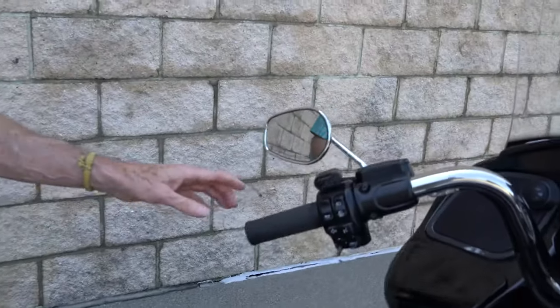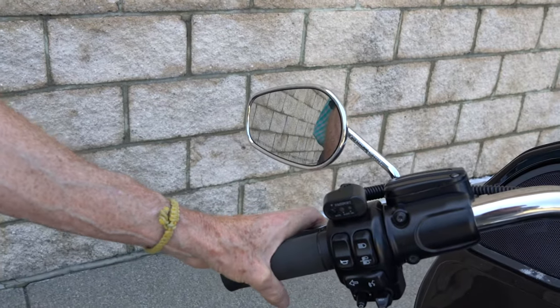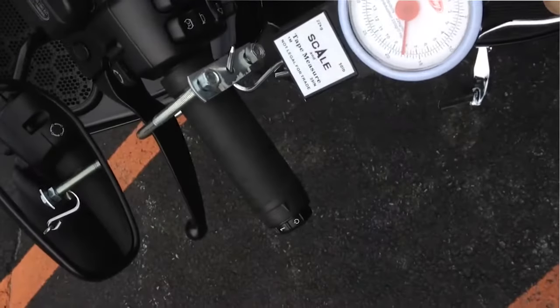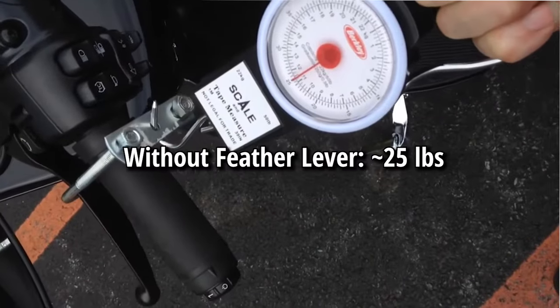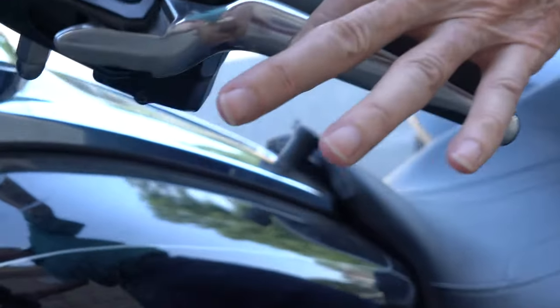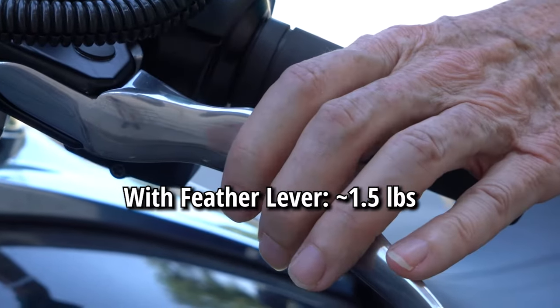We trademarked it Feather Lever because it's so easy to pull it in. Right now with the engine off, it'll take about 25 pounds to pull it in, which is pretty much the same on all of the big touring bikes. But with the engine on, I can pull that in with one finger. I can hold it in all day long because it only requires about one and a half pounds to hold it in. Much easier than the standard clutch.